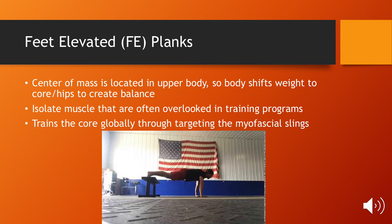The reason why I prefer feet-elevated planks over traditional planks is because when performing a feet-elevated plank, the athlete's center of mass is shifted towards their upper body. So for them to create balance within their body, they need to shift their weight towards their lower body, which in turn recruits more musculature from the core and hips.